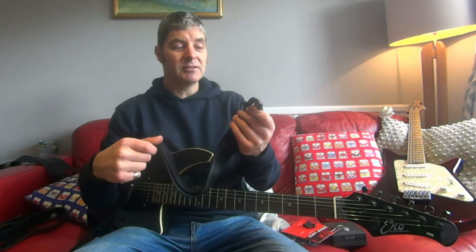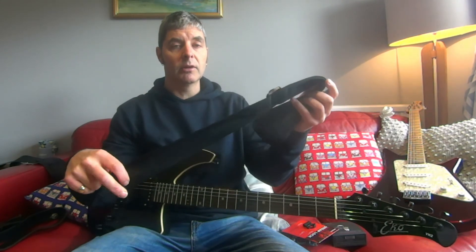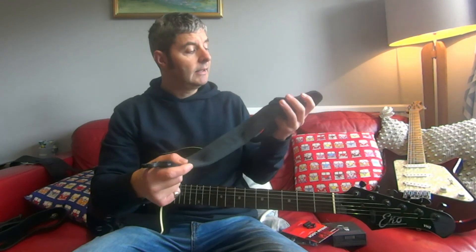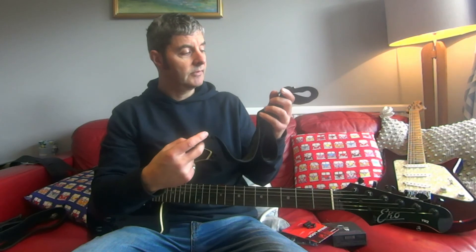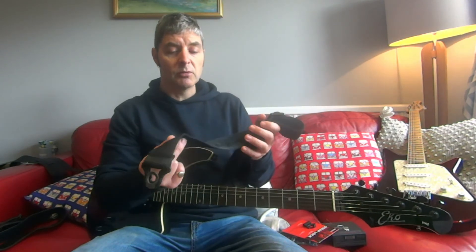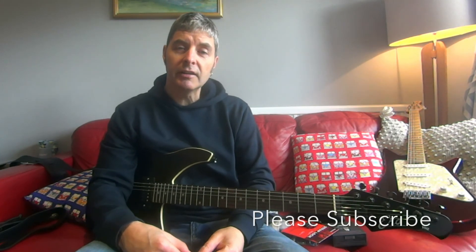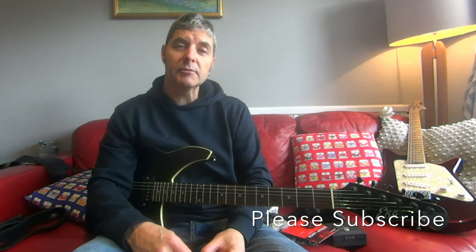I also really recommend the actual D'Addario locking straps — these seem to work pretty much as well as any of the expensive strap locks but they're built into a good quality strap. We sell all of these here and they come in loads of different colors. Anyway, that's a bit about strap locks — if you're not a guitarist that's probably the most boring video you'll ever see, but if you liked it please subscribe, thanks.